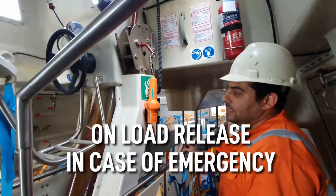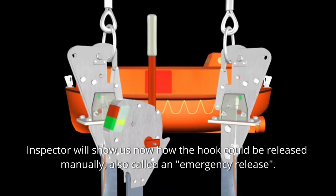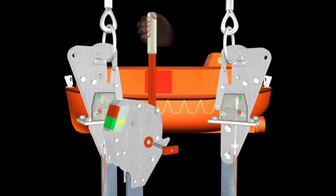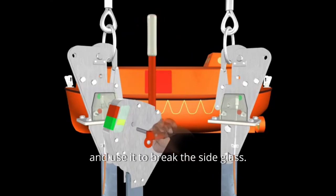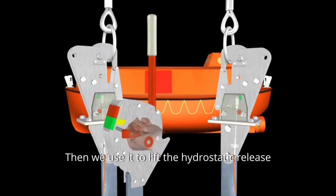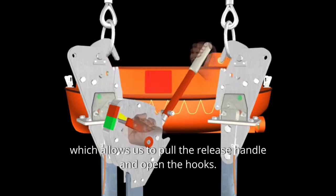This is another release for emergencies. The inspector will show us how the hook could be released manually, also called an emergency release. First we need to remove the pin and use it to break the side glass. Then we use it to lift the hydrostatic release, which allows us to pull the release handle and open the hooks.